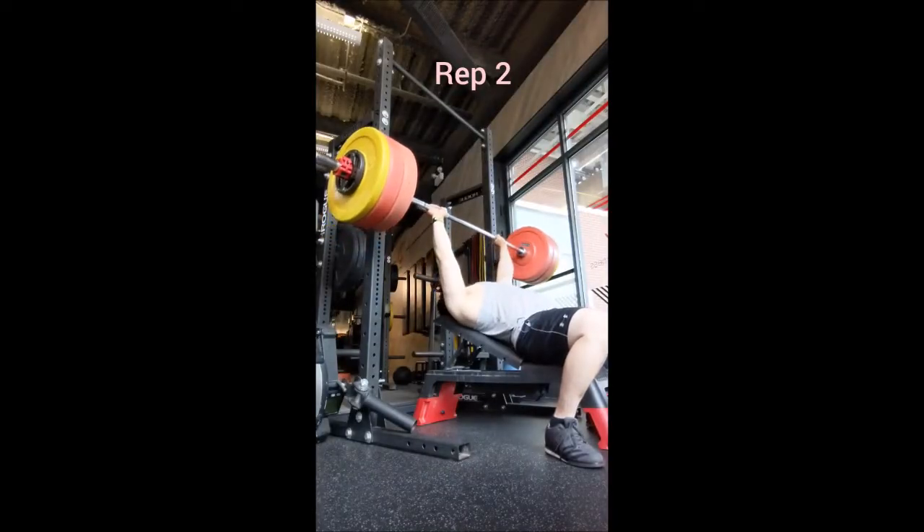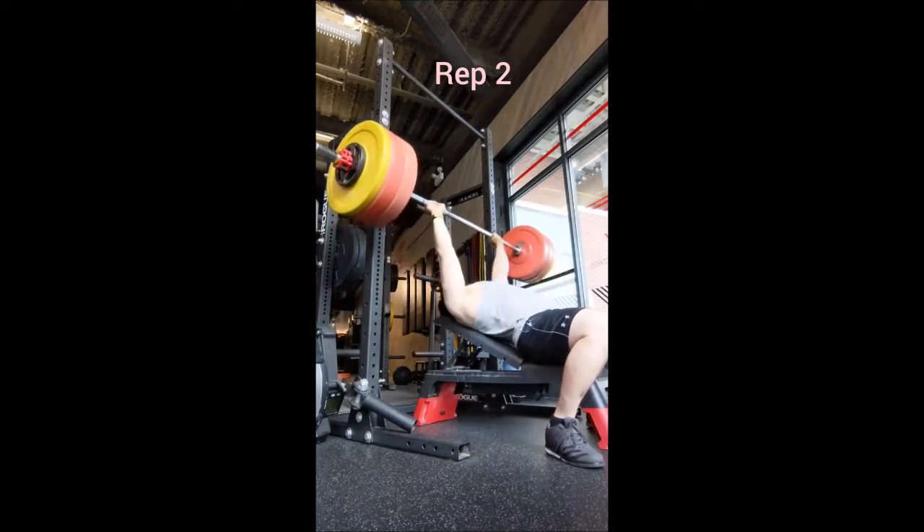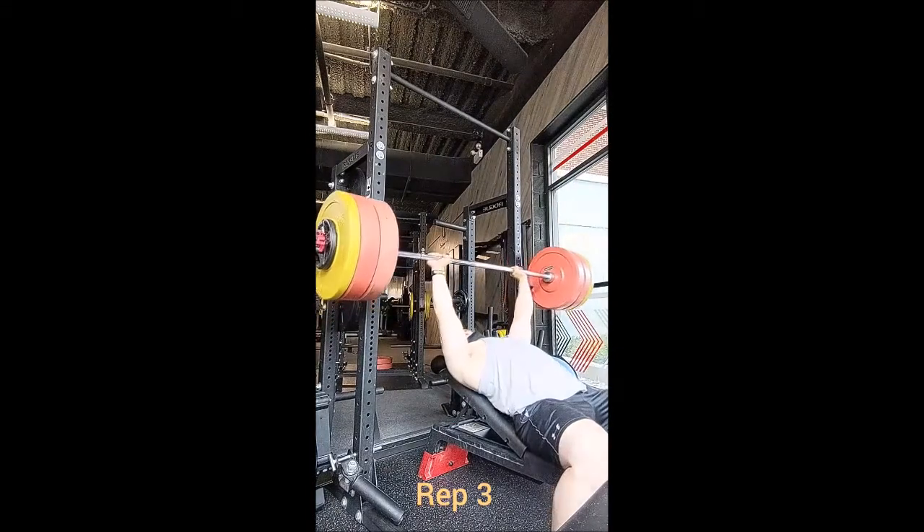Then 185 for incline bench — 5 with 185, 4 with 225, and a triple with 255. Now before I continue, those warm-up sets felt kind of slow and heavy, which made me a little nervous about what the workout was going to be.